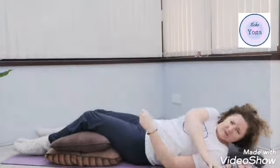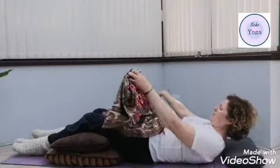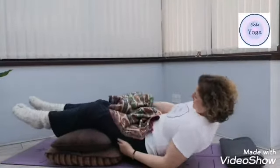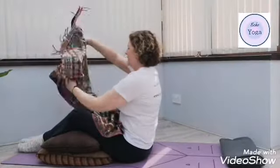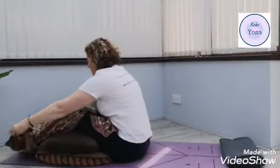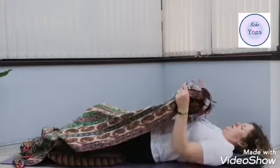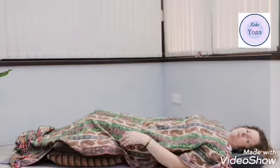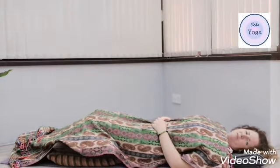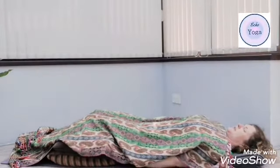Then grab your blanket. So wherever you are — in the chair, on the sofa, wherever you are — make yourselves comfortable and pull your blanket over. If it's winter and you're a bit cold, you can put a couple of blankets. We're going to wrap ourselves up lovely and warm so that we can listen to the relaxing yoga. Get yourself comfortable and keep your hands under the blankets to keep them warm as well.